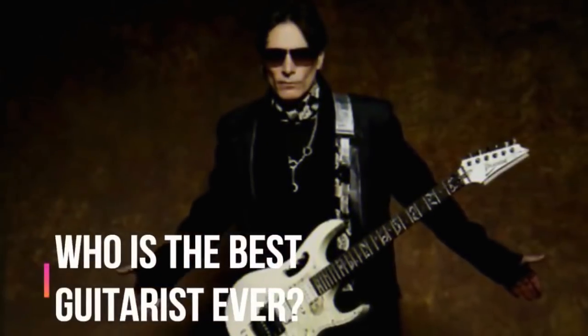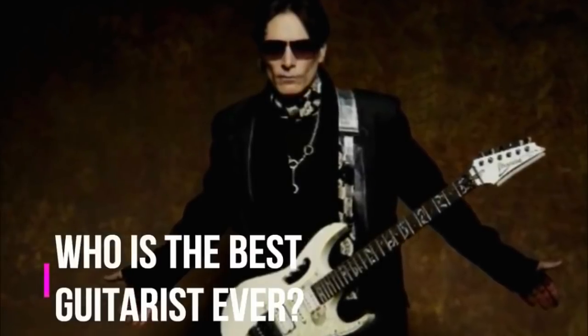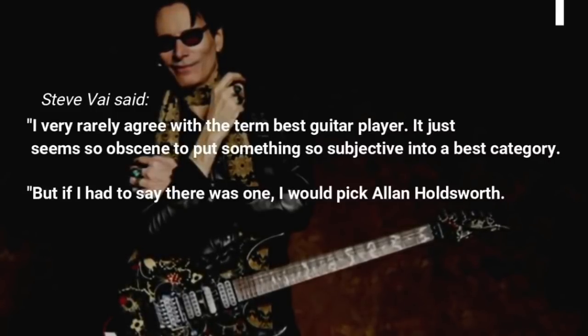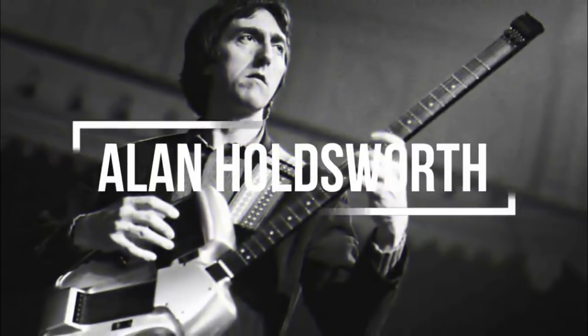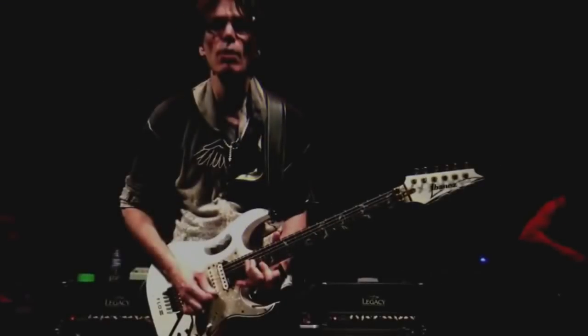Steve Vai gave his opinion on who he thinks is the greatest guitarist of all time, saying to MusicRadar: I very rarely agree with the term 'best guitar player.' It just seems so obscene to put something so subjective into a best category. But if I had to say there was one, I would pick Alan Holdsworth. He was unique in ways that I don't think have been discovered yet.